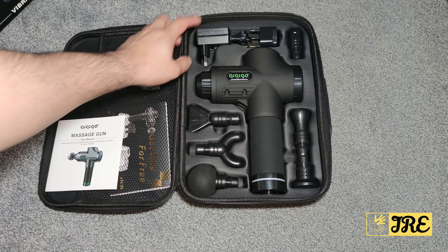Everything's here. It also comes with these bearings as well — they can connect so the attachments don't come off that easily. It also comes with a two-pin charger, but it comes with an adapter as well, which is a three-pin if you live in the UK.